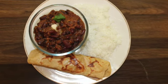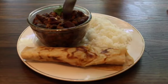Add in some coriander leaves or cilantro, and the red kidney bean curry or rajma curry is ready. Rajma curry goes well with rice, chapati, roti, puri, and dosa.